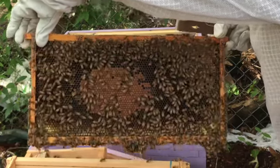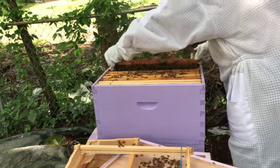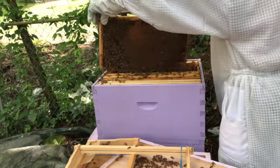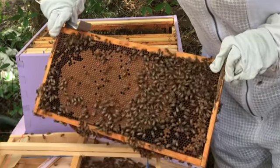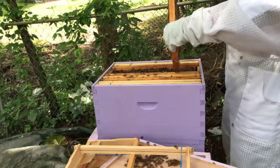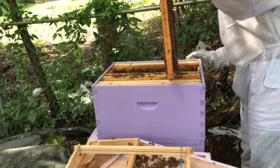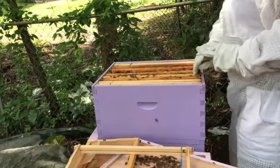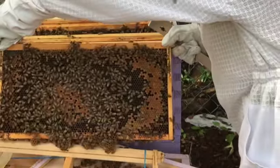You can see there's lots of activity on these frames, lots of bees busy working. A little bit of burr comb has been built. The next frame here has a significant amount of burr comb that I'm going to take off. You can see lots of activity and lots of capped brood. I'm keeping the burr comb for the wax and I'm going to see what I can make from the wax.